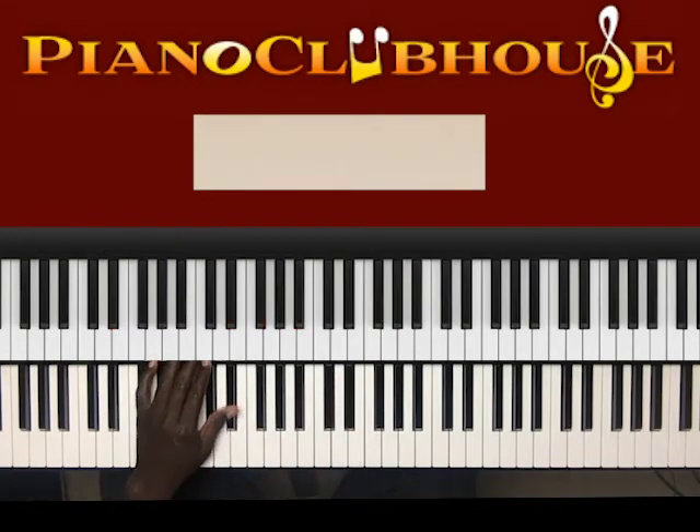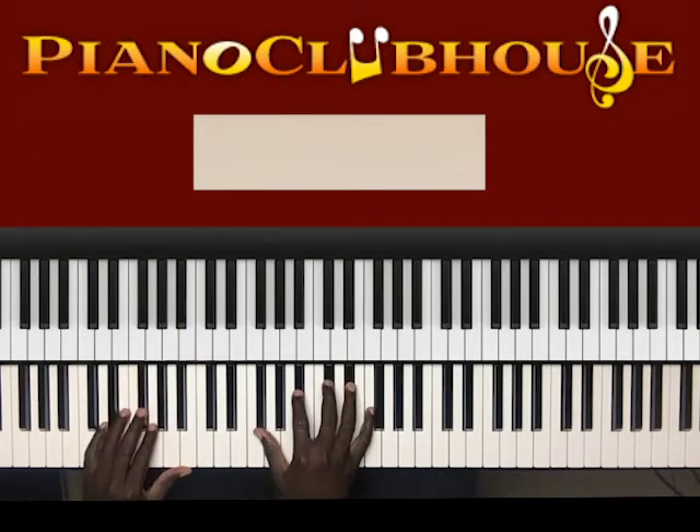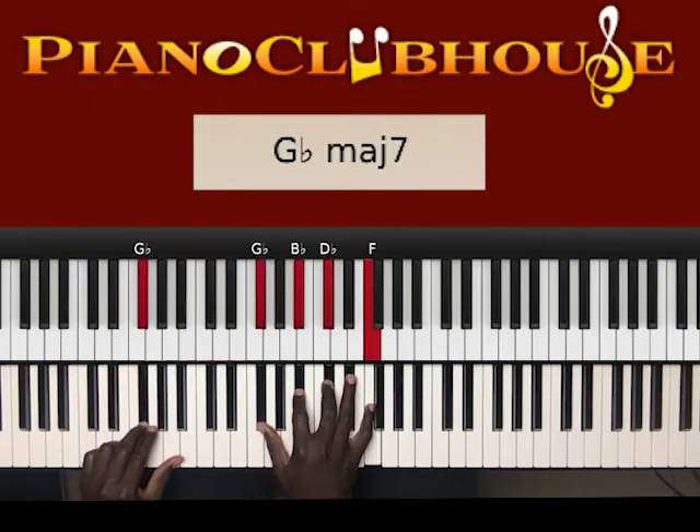Alright, so let's break those chords down. What I played was first the fourth chord: G-flat in the left hand, right hand: G-flat, B-flat, D-flat, F.